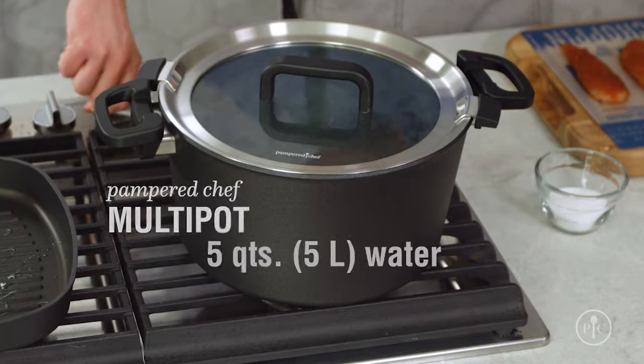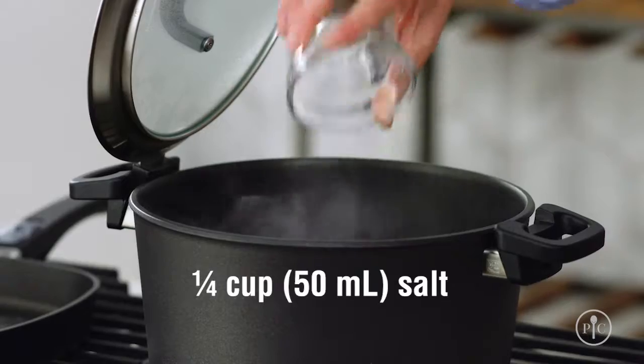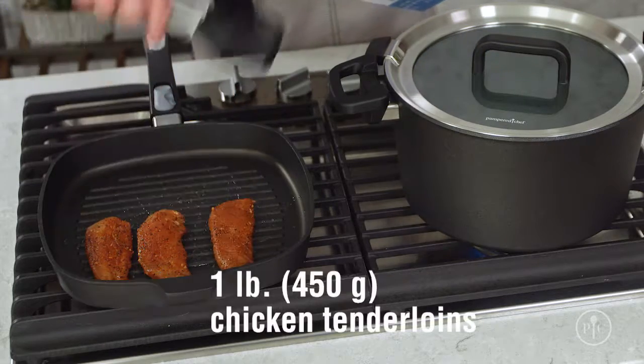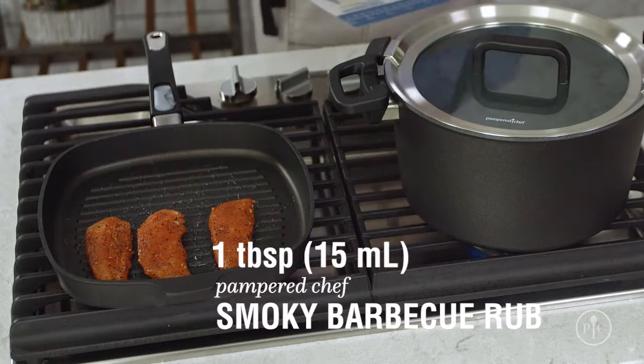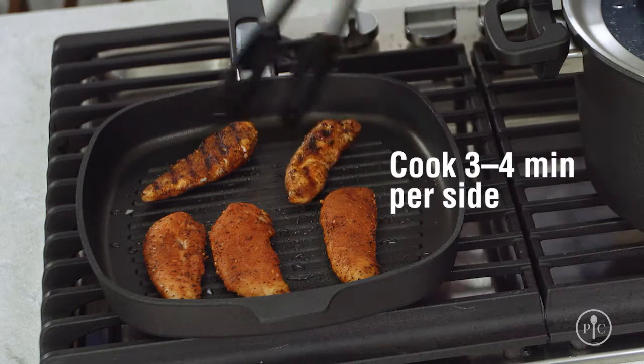First, I'm going to bring five quarts of water to a boil and add one quarter cup of salt. That may seem like a lot of salt, but most of it will get washed away later. While that's coming to a boil, I'll grill some chicken tenders that I've seasoned with our smoky barbecue rub, about three to four minutes per side until they're cooked through.